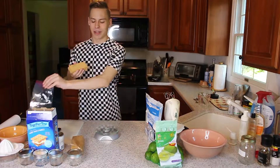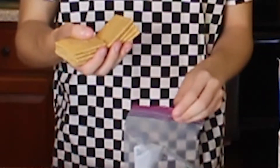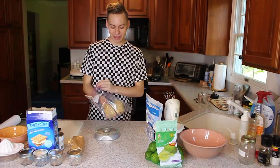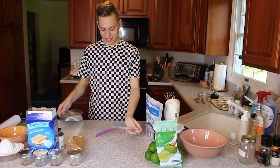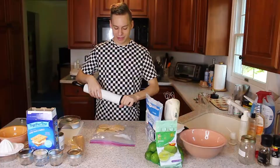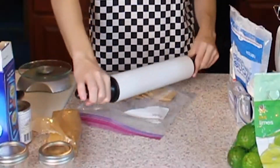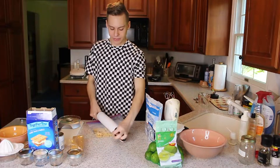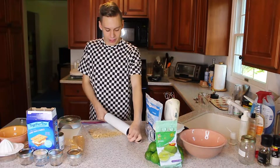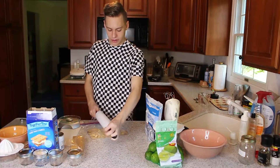That is approximately 5 graham crackers. Anyway, we're going to now put this — oh, I broke that — so we're gonna put this in a ziplock bag. We're gonna seal the ziplock bag and we're gonna take this rolling pin and we're just gonna smush them. This is a great way to relieve stress, so if you're feeling angry just let it out on the graham cracker crumbs.